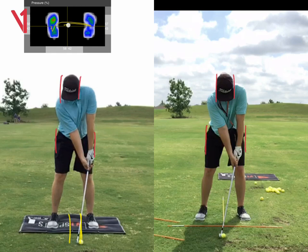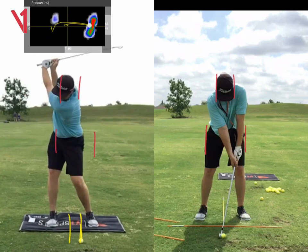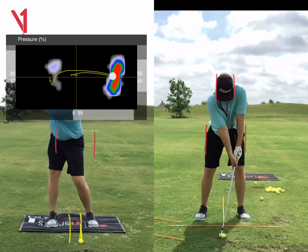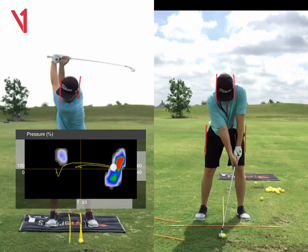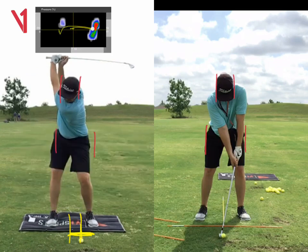So better grip, better ball position. Now looking at your old swing, you can see the sway — head moving over your back foot, hips moving over your back foot. That's why there's so much pressure build up in that back foot, and you kind of stay on that back foot for a bit too long. As we get to the top of the swing, you want to be starting to push down more on your lead foot — your left foot — but you've only got 6% of the pressure on your left foot because you've swayed so much over your back foot. So that explains the pressure mapping.